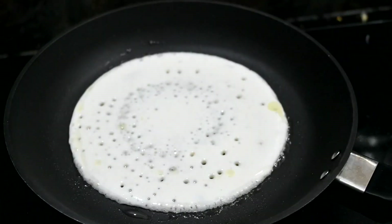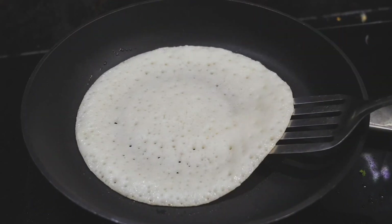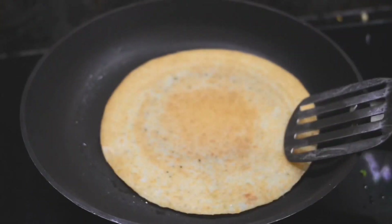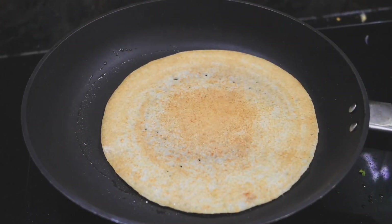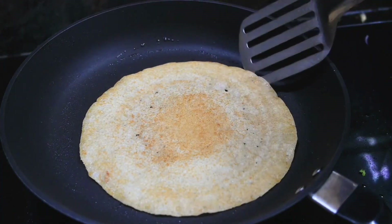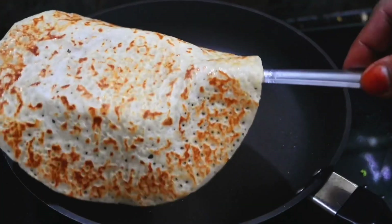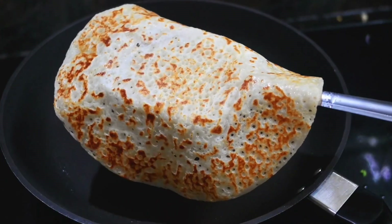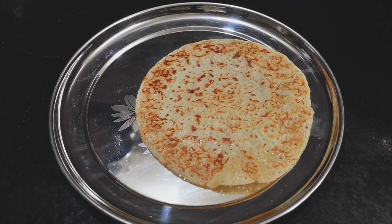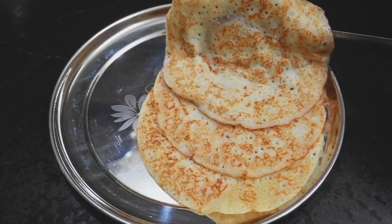Now I am going to cook on a medium flame. I will cook one side and then add another side until it turns a golden color, then flip and cook the other side to the same golden color.